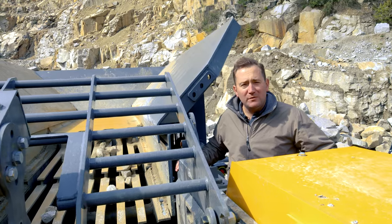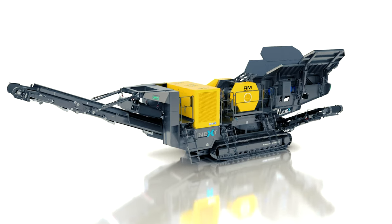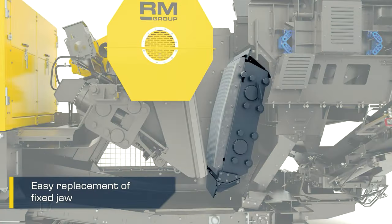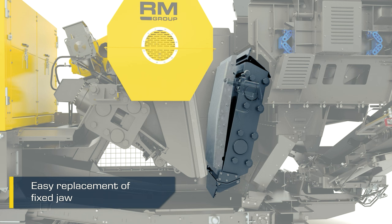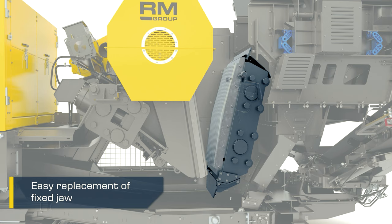Anyone who's been through it knows that replacing jaw dies is not the easiest task. The RMJ gives you a fighting chance. Rubblemaster has designed a hydraulic ram to sit behind the fixed plate. Once the fixed plate is unbolted, you utilize this hydraulic ram to remove the fixed plate — no hammering, no chiseling.